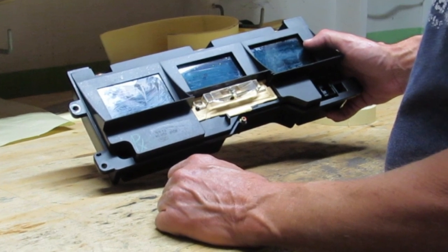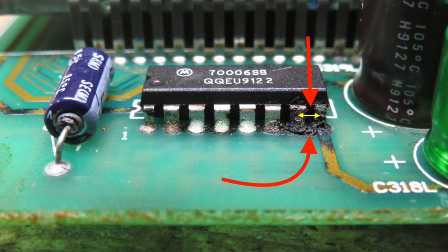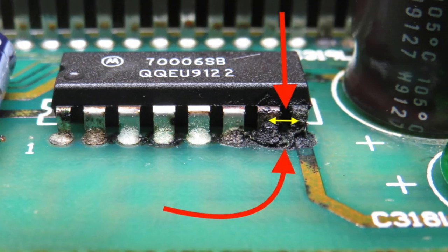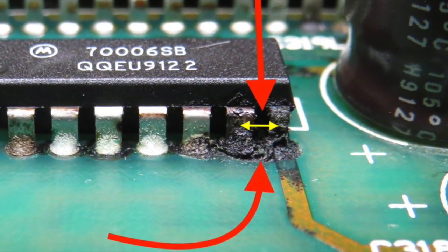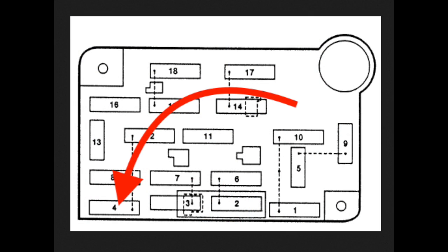Hi guys, thank you for tuning in. If your dash cluster is not working or your instrument panel is not lighting up and you can't see what's actually going on with it, the first thing you have to do is eliminate the basics and that would be to change your fuse.